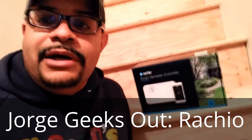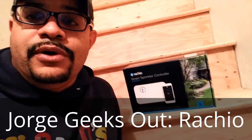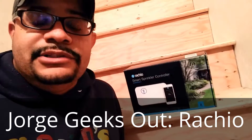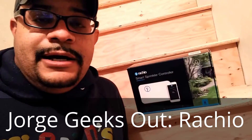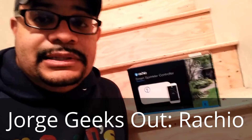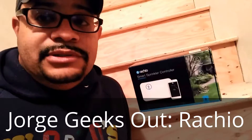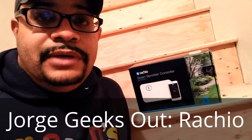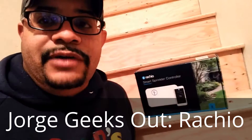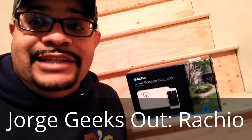It's worth noting that as we go forward, I've already done a couple of things. Right out of the box, you can plug this thing in before you install it on the wall or tie it to your sprinkler system — you can register it, get it onto your Wi-Fi, and make sure it can reach out to the cloud. This is all worth doing before you start the installation process; it saves you a lot of time and headaches. Rachio sends very detailed but easy-to-follow directions, so let's get started.